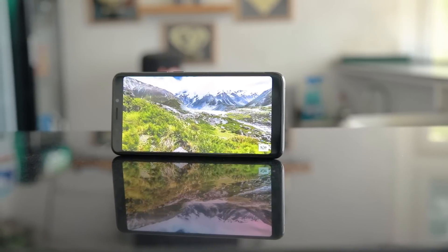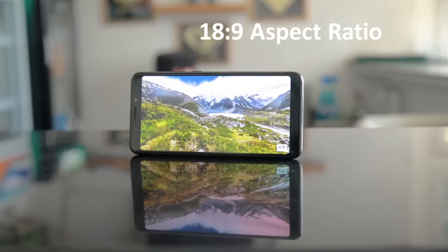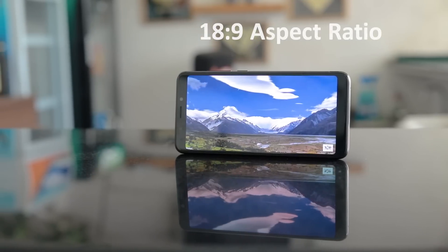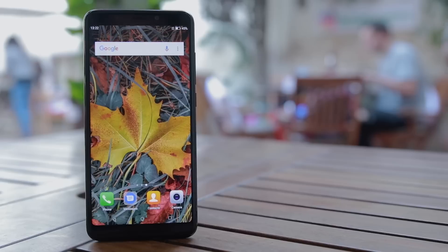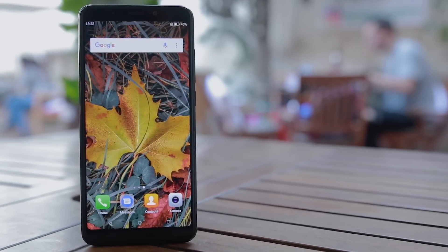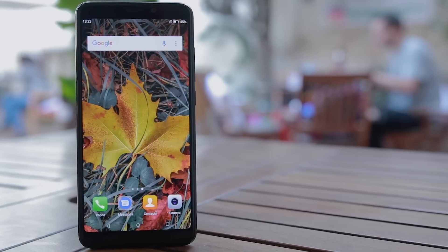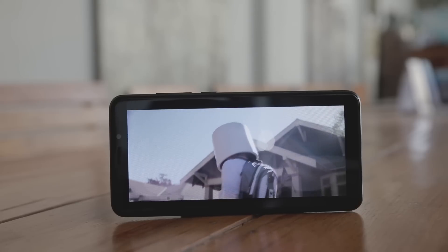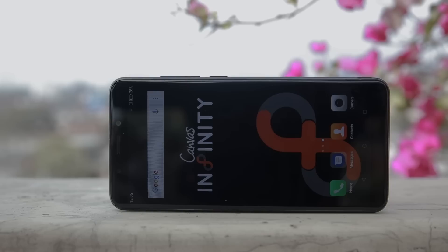Moving on to the display — the highlight of the Canvas Infinity is this 18:9 display, something no other phone offers at a price this low, which is a huge advantage for Micromax. The resolution of 720 by 1440, however, doesn't help much on a 5.7-inch size and just looks pixelated, but you can hardly complain at this price. The sunlight visibility is fine with 450 nits of brightness, but the color reproduction is substandard — it feels oversaturated and the colors don't come near to a natural tone. Micromax's calibration makes the screen simply unpleasant to look at.